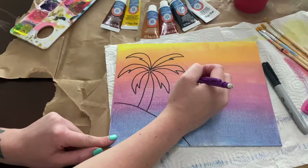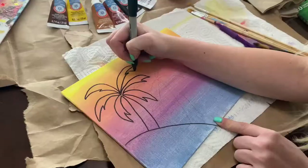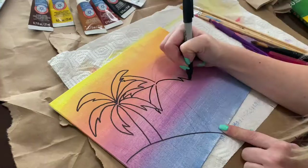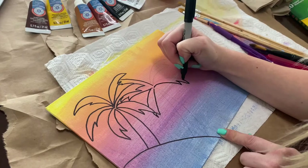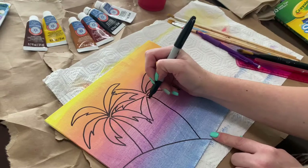So we've drawn it out in pencil, and now we're going to line it out in Sharpie. Now that the palm trees are outlined in Sharpie, we're going to go ahead and paint in our sandbar and our palm trees as well.